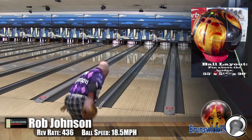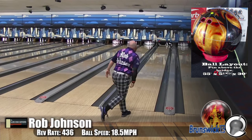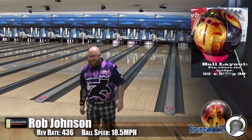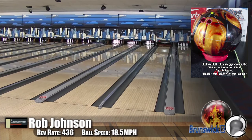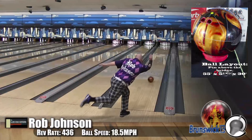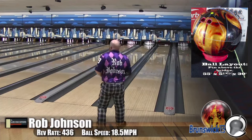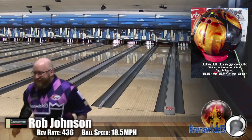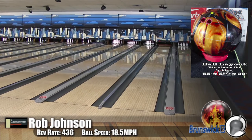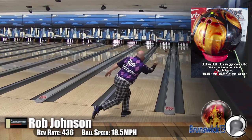Now here I am. I had the pleasure of throwing this ball on two different conditions. I threw this on the CTF sport pattern, which is very similar to about halfway between the Wolf and the Cheetah. And this ball saved my butt. On a fresh condition like this, it allows me to play very straight. So if I was having problems looping the ball or trying to get the ball to work, I can just straighten up and let it go.